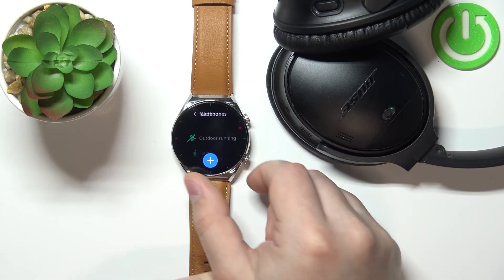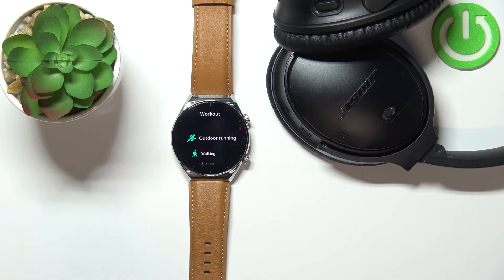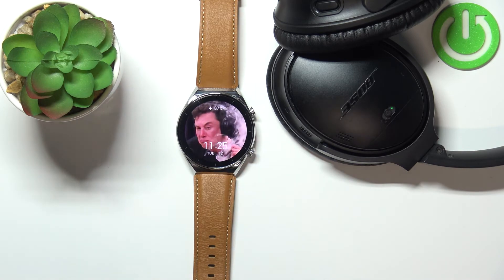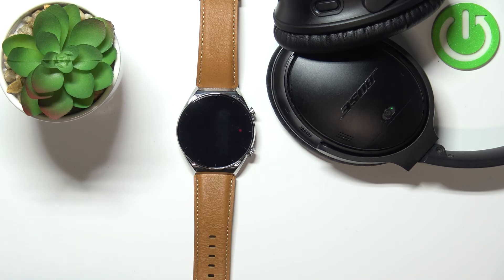Okay, and that's how you connect Bluetooth headphones or a Bluetooth speaker to this watch. Thank you for watching. If you found this video helpful, please consider subscribing to our channel and leaving a like on the video.